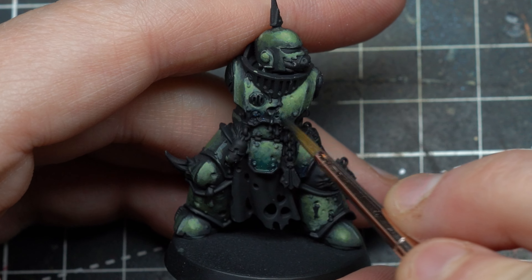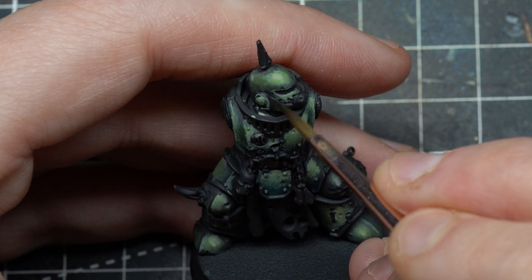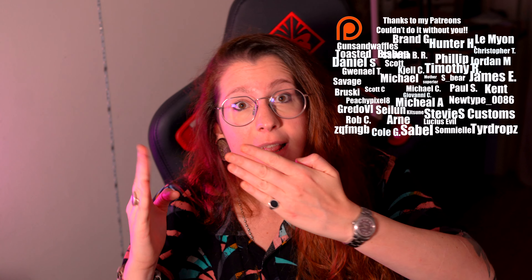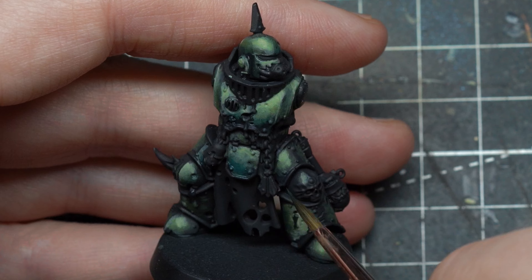Now you know the truth about grimdark — my truth at least. It's not a lazy technique; it requires a lot of problem solving, and hopefully I helped out with that. It can be brought up to display level. You still have one huge problem though: in order to execute all these steps well you need to know the secrets of dilution. I have a video that's going to help fix that and give you a whole different perspective on a well-known technique — see you there.